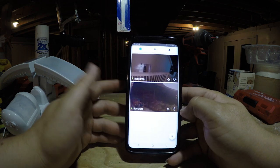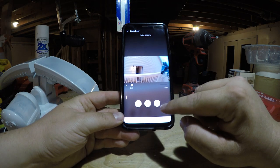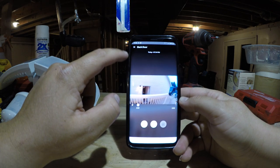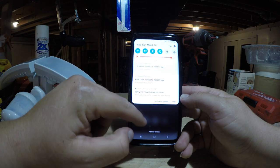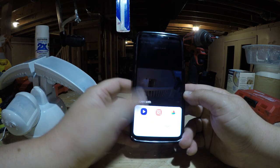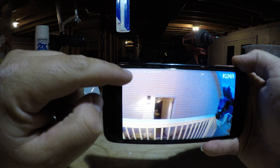If there's a video you want to save, just click 'Download' on that clip and it starts downloading. Once it says 'Download Complete,' the video is saved to your phone and you can play it, email it, or share it via WhatsApp or whatever you like. The video player is pretty clear — it shows you the time and date, and the 720p footage is fairly clear for that resolution.